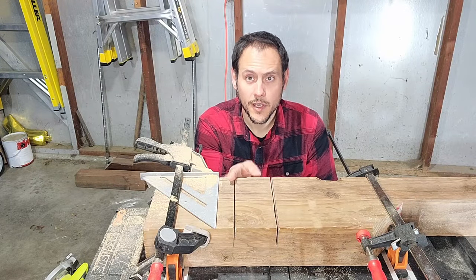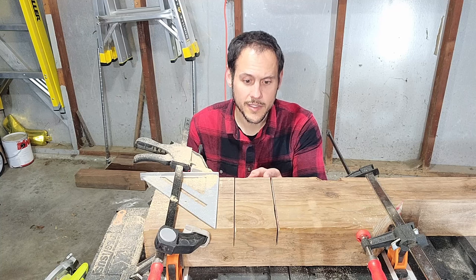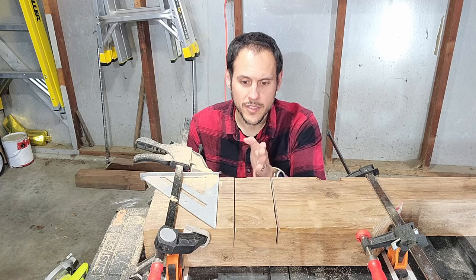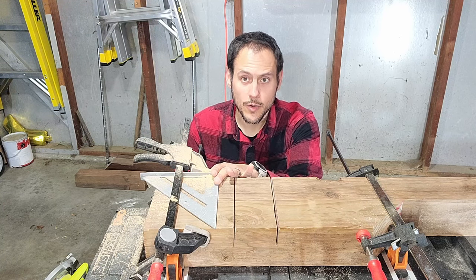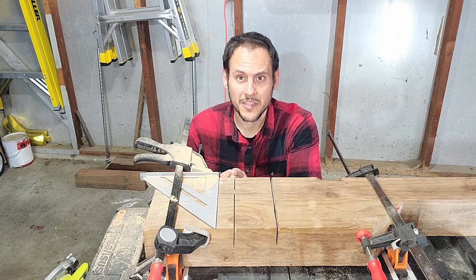With both ends cut, I'm going to go ahead and cut the insides. Now, instead of just cutting it completely off, what I'm going to do is cut little strips into the wood, space them out about an eighth of an inch or so, and just do a bunch until I get to the end. I'm also going to leave my speed square where it is, which is going to act as a stop so it won't let me go past the point I need.